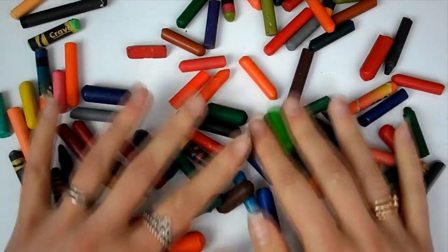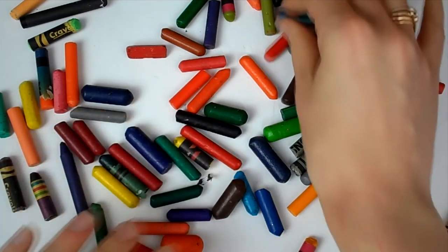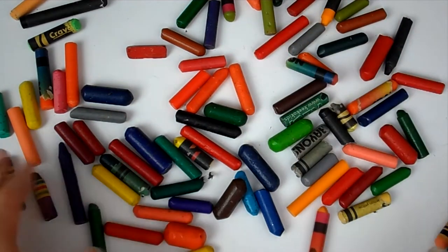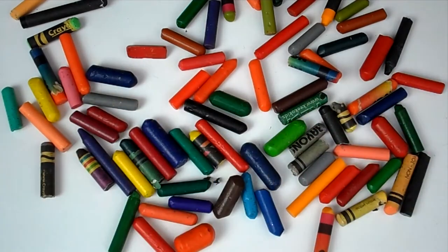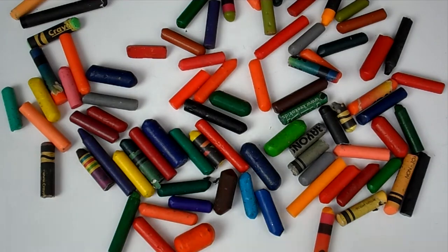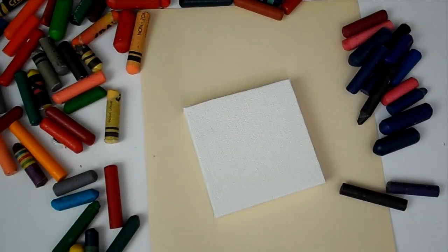Hello everyone and welcome back to my channel. In today's video I'm going to attempt to paint with this bunch of broken crayons that I got from work — they were throwing them away, so I thought I'd see if I can turn them into art. I'm going to try painting with them on these tiny little canvases. To do that, I'm going to be trying to melt them down.